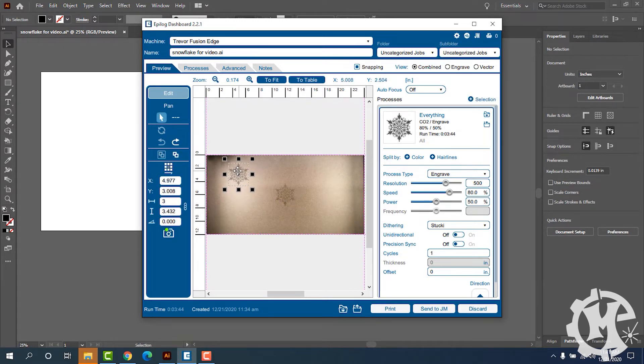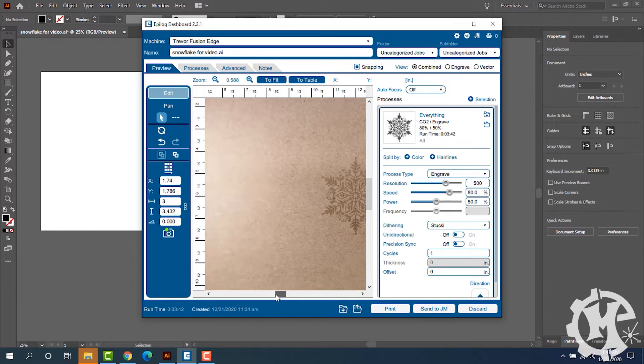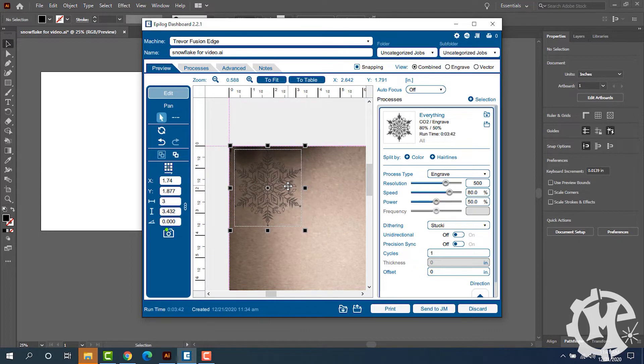I'm going to purposely put it in the worst spot, which is the top left corner, zoom in to that area, and engrave it in that corner just to see how well it lines up in that spot. I'm going to engrave it and I will show you how it looks.